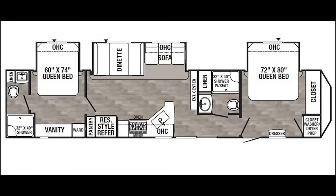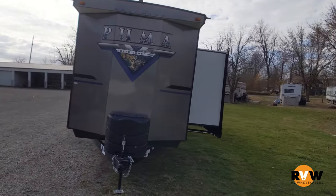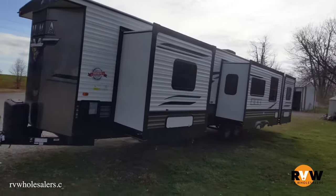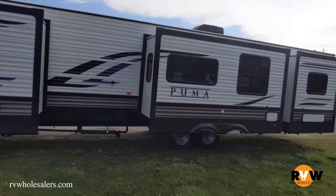Hello everybody, thanks for tuning in. Today we're going to be showing you a 2021 Palomino Puma — this is a park model, floor plan 39 DBT. It's a park trailer coming in with a dry weight of 10,160 pounds, GVWR of 12,000 pounds, and a hitch weight of 1,439 pounds.